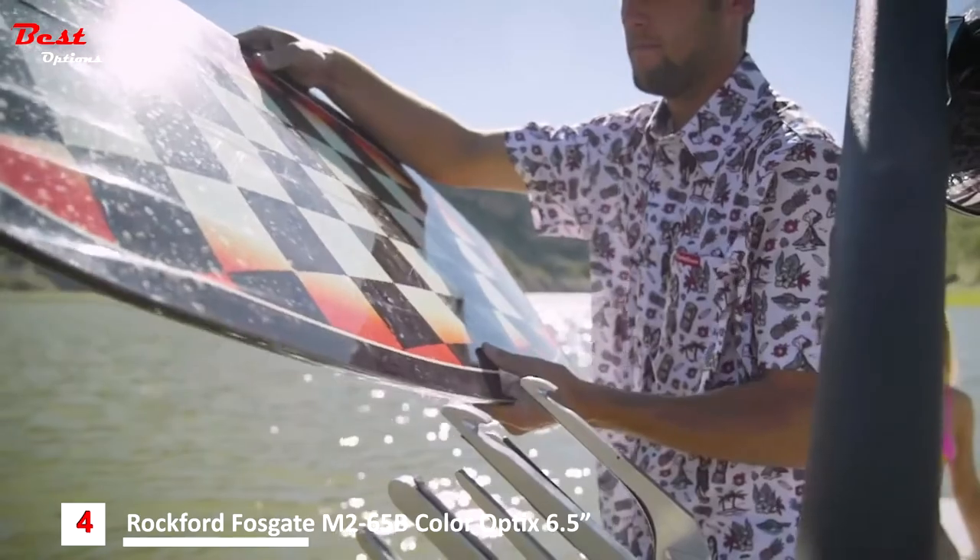Best of all, they're designed and engineered right here in Tempe, Arizona. Now let's take a look at the lineup and we'll dive into the features.